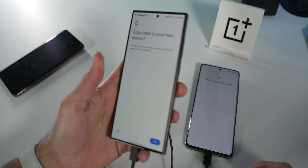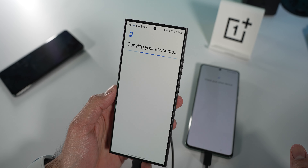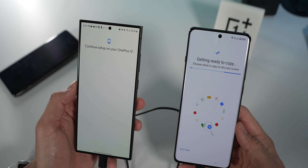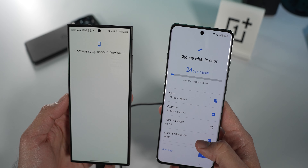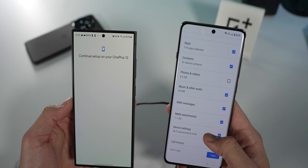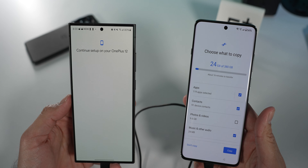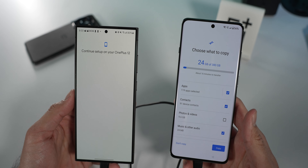On the S24 Ultra, I'm being prompted to copy my data to the new device with my biometrics. You have options to select what data you want to transfer: apps, contacts, photos and videos, messages, call history, and settings. I transferred pretty much everything except photos and videos, since I wanted to keep track of which phone took what — plus I use Google Photos saved in the cloud. Once you select what you want to copy, you select copy and it starts transferring.